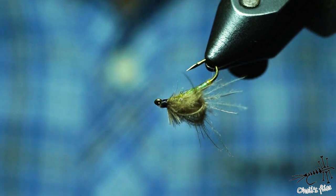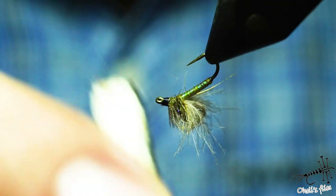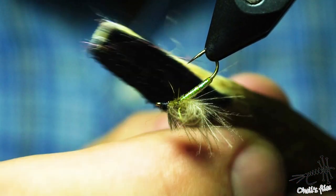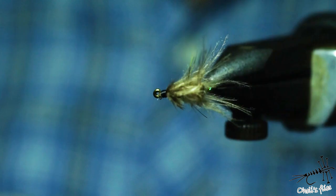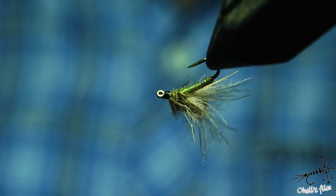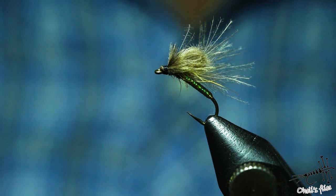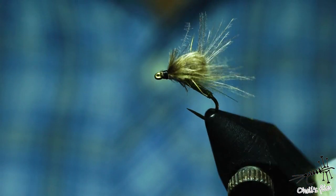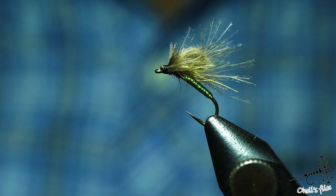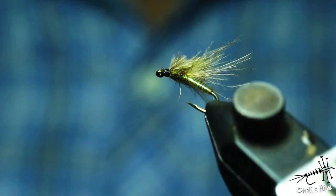Final touch: brush out the thorax. A nice touch would be to add some CDC dubbing into the squirrel dubbing to create a mixture — this gives a nice buggy-looking emerger/pupa caddis pattern with a shiny body effect that attracts fish. Tip: use it on sunny days because fish seem to prefer shiny things then. On overcast or rainy days, go with dull dark colors like copper, black, or whatever you prefer.